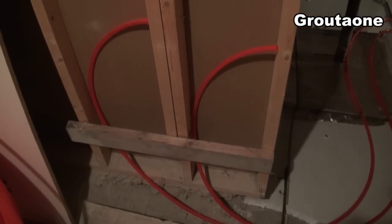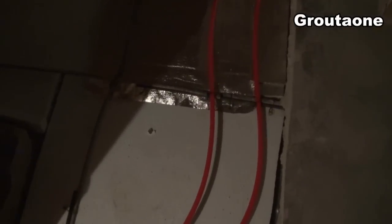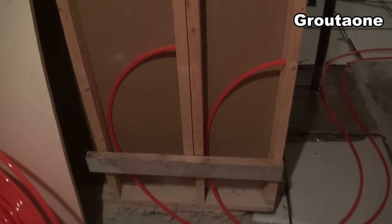And I'm not sure how many of these heating line circuits I'm going to get into the concrete, but that's about how far apart I'm putting them. I'm just going to keep going and going and see how many circuits I end up with here.